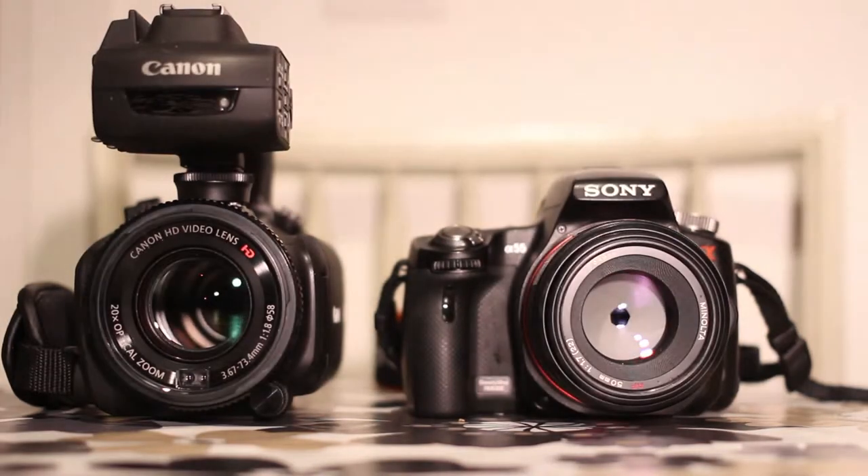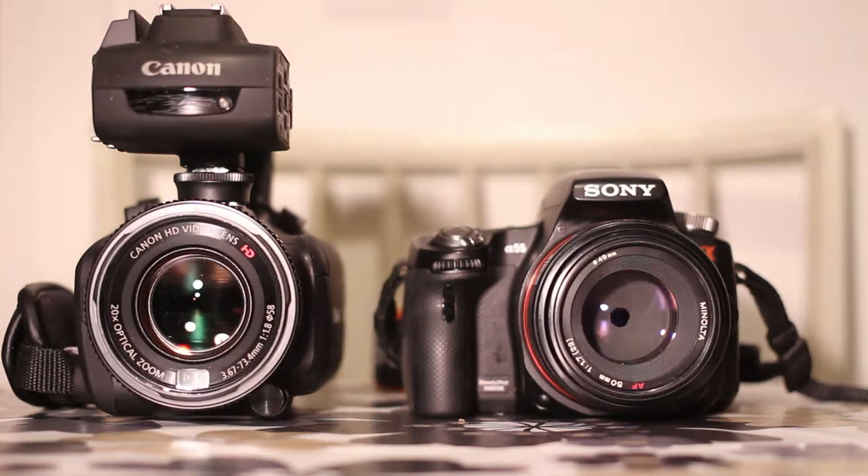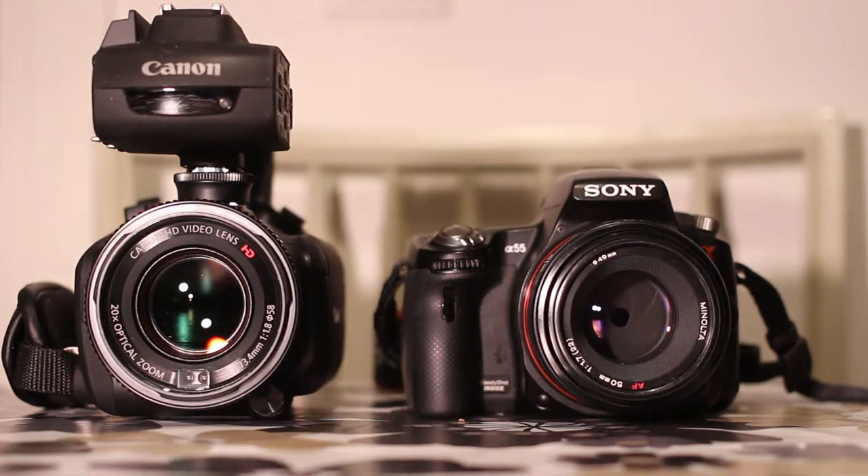This is a quick look at a semi-professional video camera and its video, compared to a SLT camera. Leave a comment about which one you think is the best one.